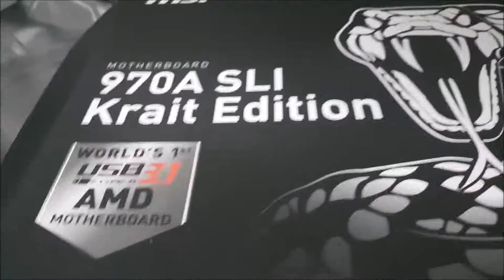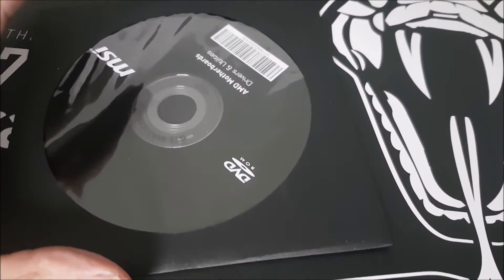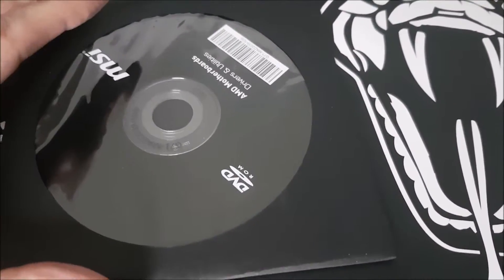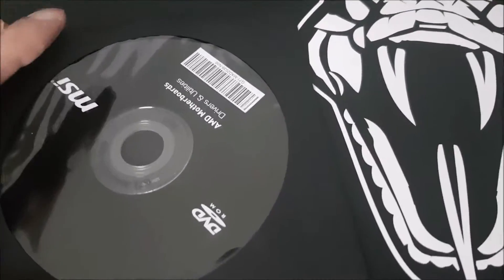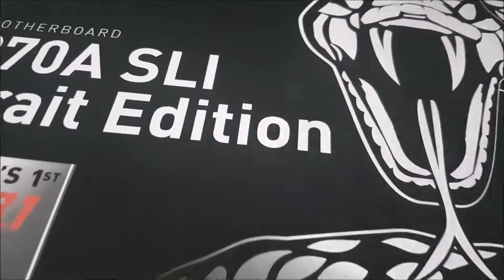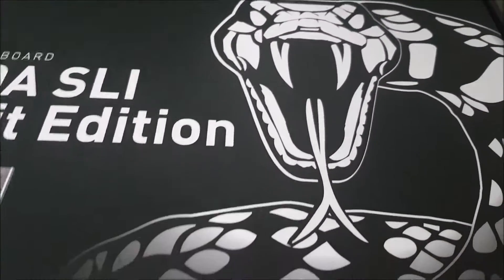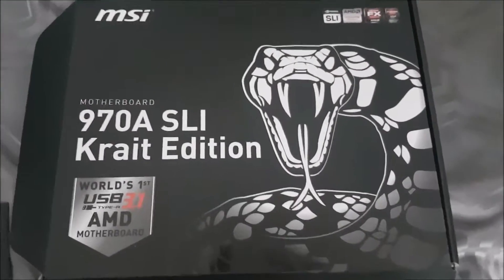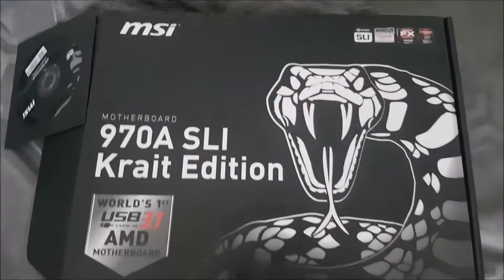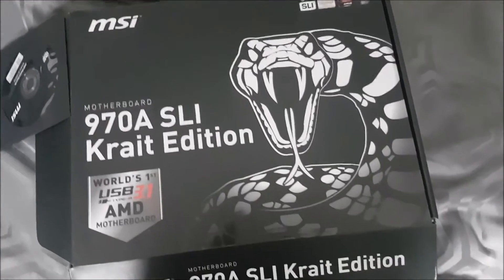I'm going to be putting this in the system pretty soon and I hope to have a bit more fun with it. I will be uploading another video pretty soon showing the new hardware that I've managed to buy. I'm going to have quite a good night trying to install this. Thank you for watching, and I hope to see you next time. Bye for now.